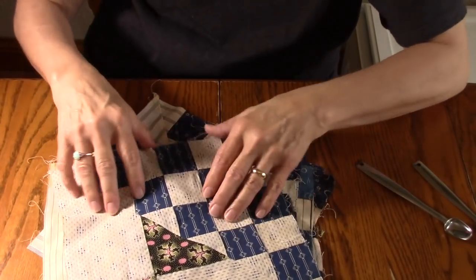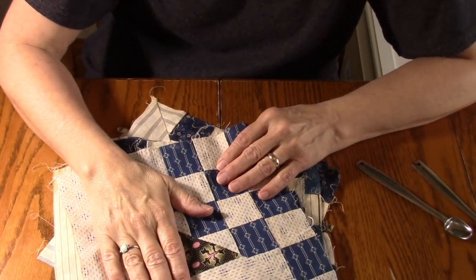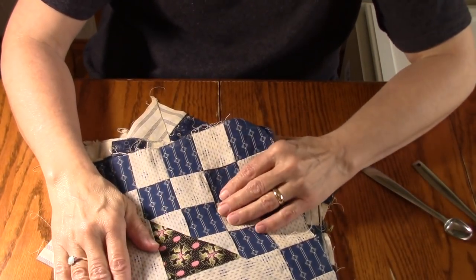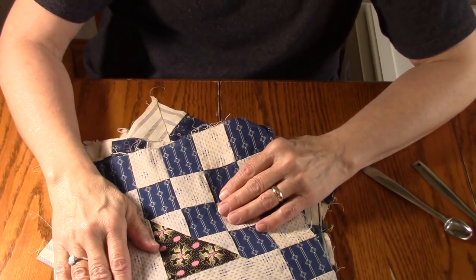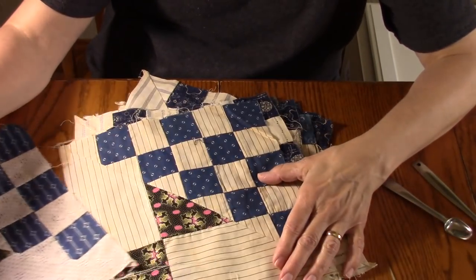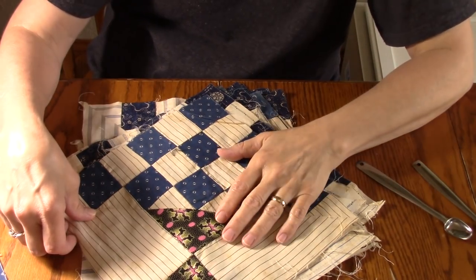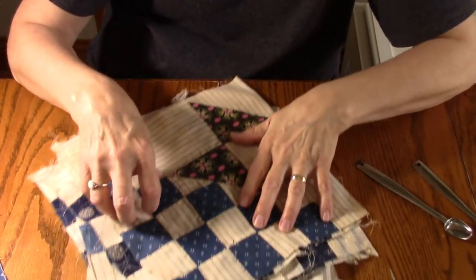I am Susan from Sunrise Quilt Studio and today I'm going to talk about these vintage blocks and show you how I'm going to clean them before I put them in a quilt top. I want to show you these quilt blocks a little bit closer. I had thought I'd just go ahead and put these in a top and then wash the quilt, but as I was playing around with them I started having all kinds of problems with my allergies, so I decided they were going to have to be cleaned before I do anything else with them.